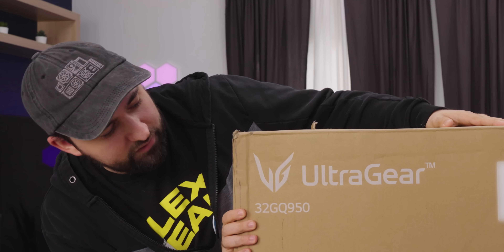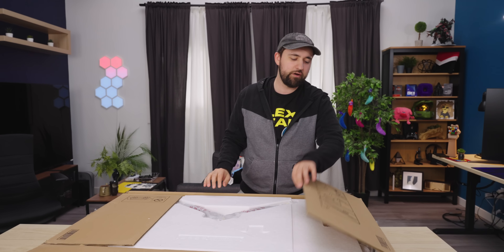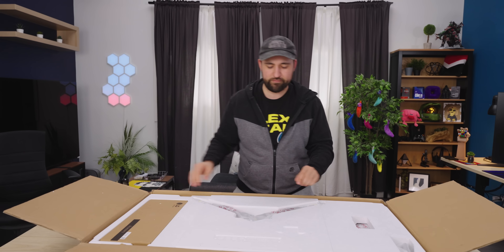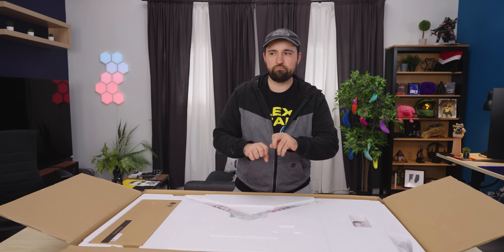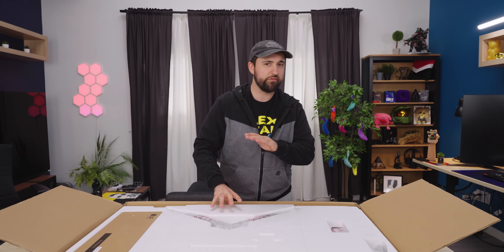Honestly, at this size, you don't get a whole lot better for that much money. The UltraGear is pretty much their highest-end line for gaming displays. There's not a whole lot super new or different except the specs are amazing and the price has come down. I'm pretty sure these used to cost more like $1,200, $1,300. But let's get it open and take a look.